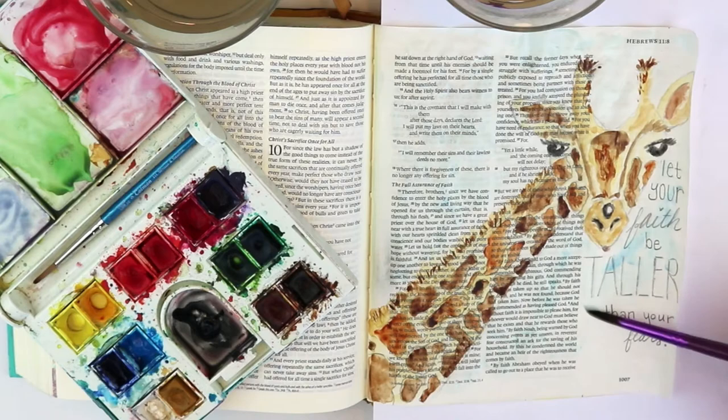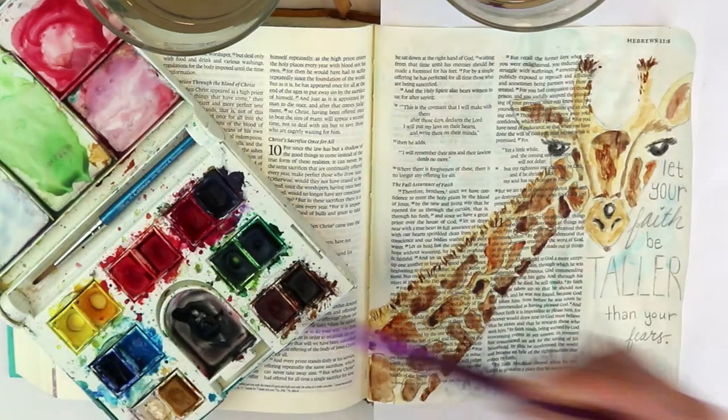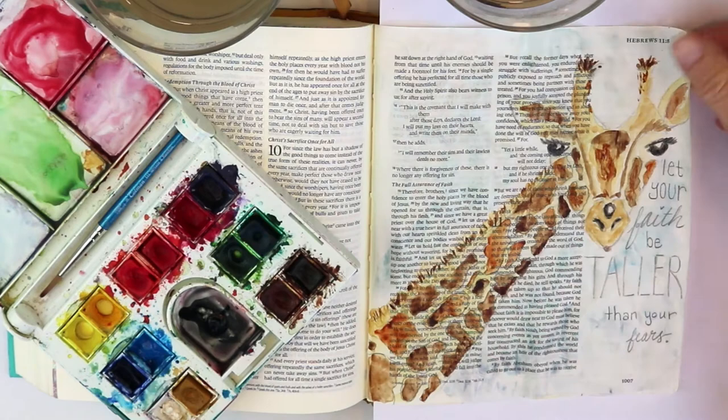Whenever I do a blue sky or anything like that, I like to add multiple colors. A little bit of purple in with some of the blue — not to really change it, just to change the hue and the tone slightly in certain places so it's not all the same and doesn't look too flat. Not really dark, just a little bit.